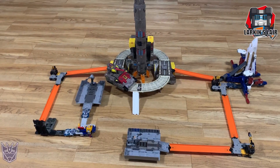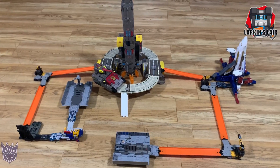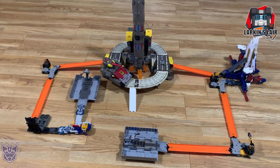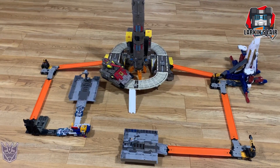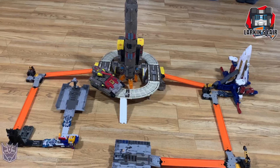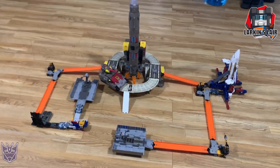This is like the beginning of a large base. I've just got to print a lot more so I can do some of the Titan Masters like Fortress Maximus, and also the Headmaster bases like Blaster. It's kind of cool to get them all laid out, displayed, and connected.